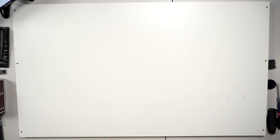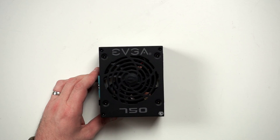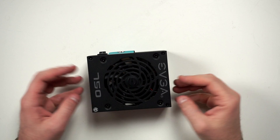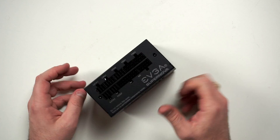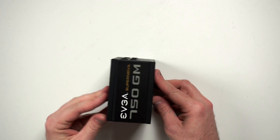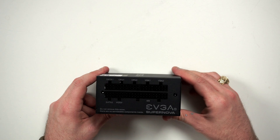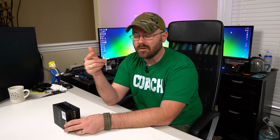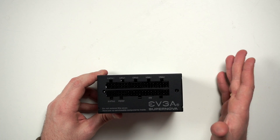Powering my Hack and Deck is going to be this EVGA SFX power supply — let's zoom in since it's so small. If you're not familiar with SFX, it's effectively the same output as an ATX power supply, just significantly smaller. It is rated for 750 watts on the 12-volt rail and it's fully modular. For our Steam Deck build, I only need the 24-pin ATX connector and the CPU connector, so by going modular I won't have a lot of excess cables routing through the system.